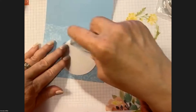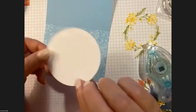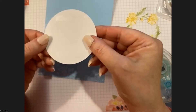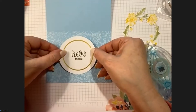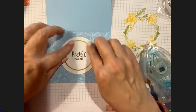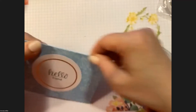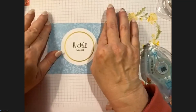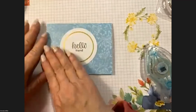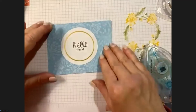For this card, lay the card base down flat. Use your tear and tape or regular adhesive — just go at the top and at the bottom. You're centering it — it even has a little circle to aim for right in the middle. I didn't fold my card yet! Some people work with their cards open and fold at the end; I like to fold mine at the beginning to make sure I get a nice crease.